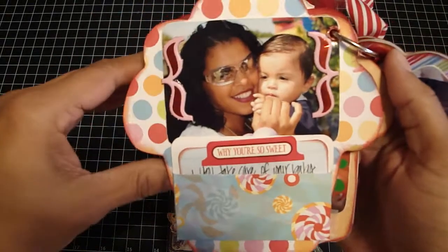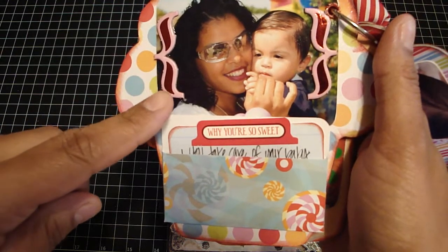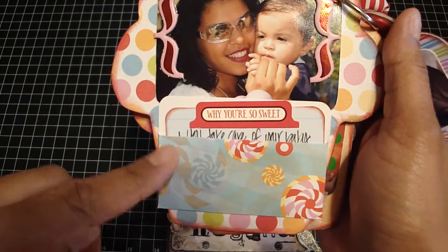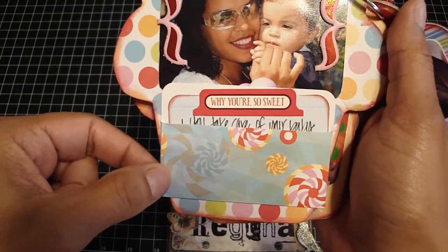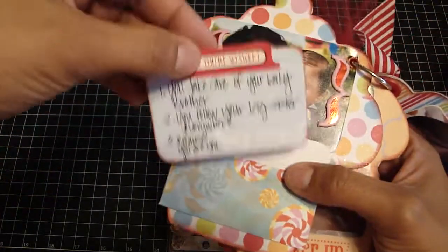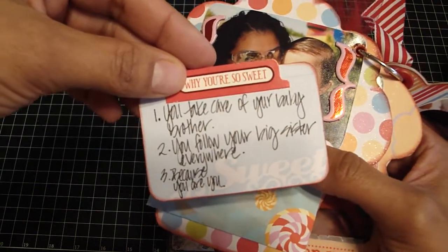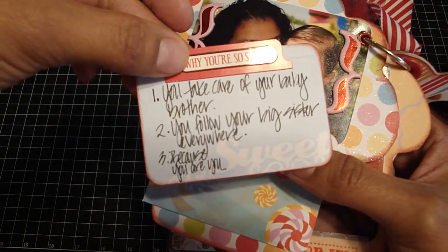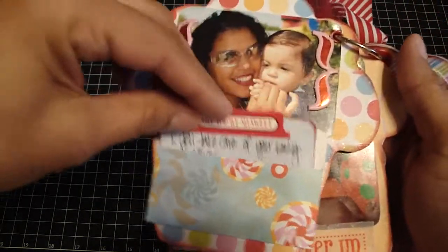On this side, there's my baby Gia and a picture of myself holding her. I put these chip pieces which are the brackets — they also went with the paper collection. I love these journaling spots — they came with an envelope as well. I put a sticker that says 'why you're so sweet,' then wrote number one: 'you take care of your baby brother' — because Gia is the older of the two twins, she's 13 minutes older. Number two: 'you follow your big sister everywhere.' Number three: 'because you're you.' And on the paper right here it says 'sweet' — and that just tucks back in.